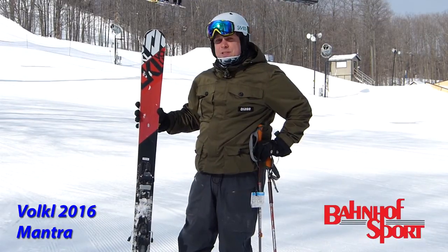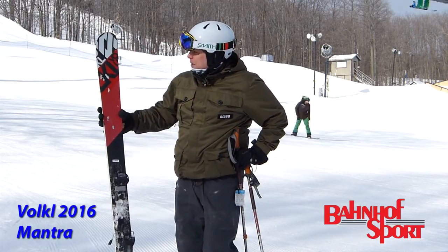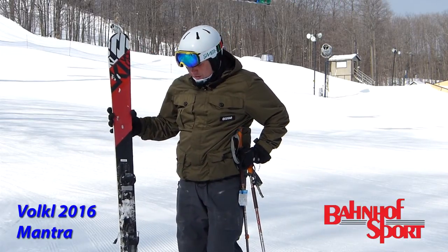Hi, I'm Jason from Bonhoff Sport, here in 2015 at the MRA Show at Boynton Mountain Resort. Just had a chance to ski the Mantra 184 — a great ski.